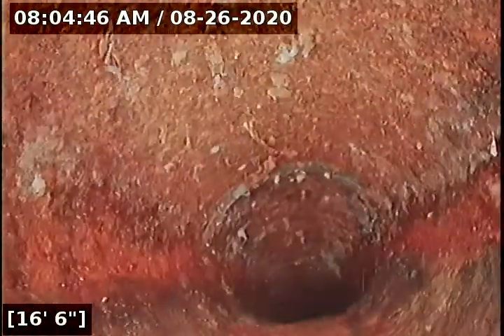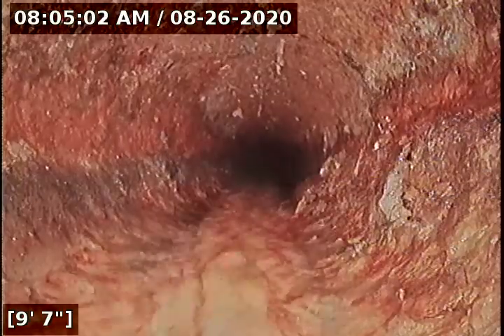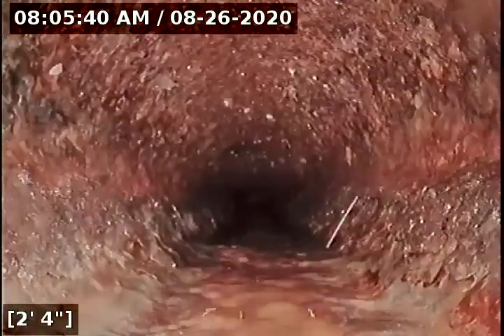Can't really tell — would have to determine this by hydro jet just to make sure. There's definitely some flaking and some sludge buildup along the sidewalls. A hydro jet would actually clean that all out to give you a better visual on the sidewalls. As you can see, there are no obstructions, no offsets — just some heavy sludge.